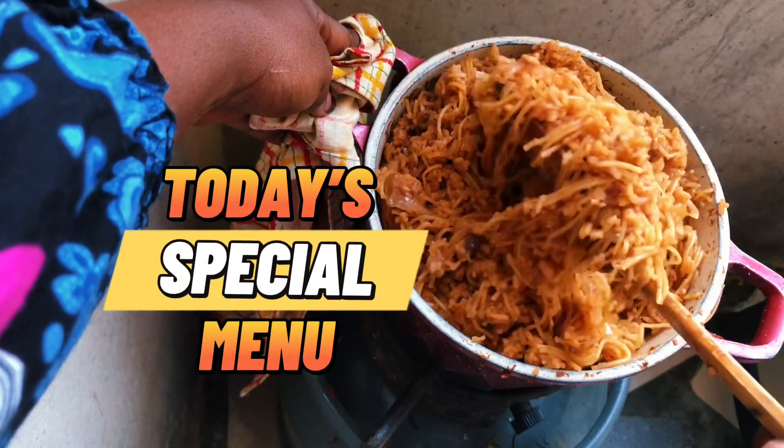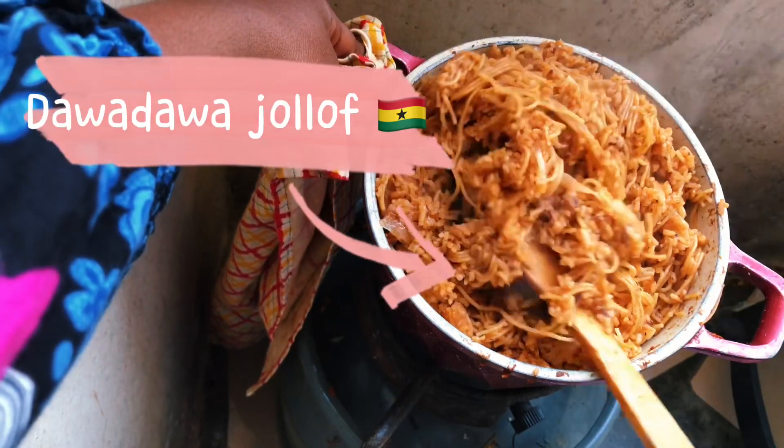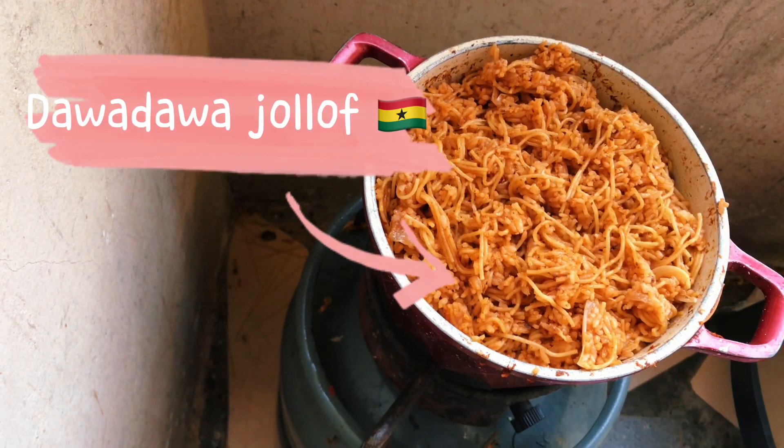Hello guys, welcome to my channel! Today we are cooking Ghana's most famous Dawadawa Jollof. I can't wait to see how this turns out — let's get into it!